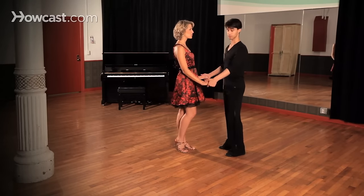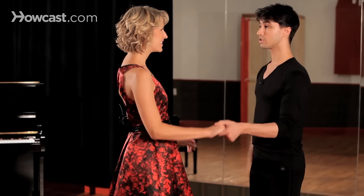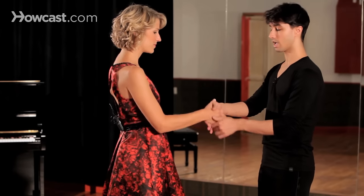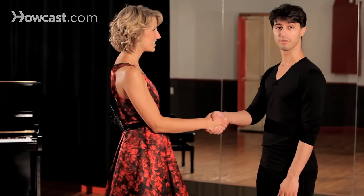Now there are several other types of holds as well. We're also going to be using a double hand hold, a single hand hold in an open position, as well as a handshake hold that you'll see will get us into several more of our advanced patterns.